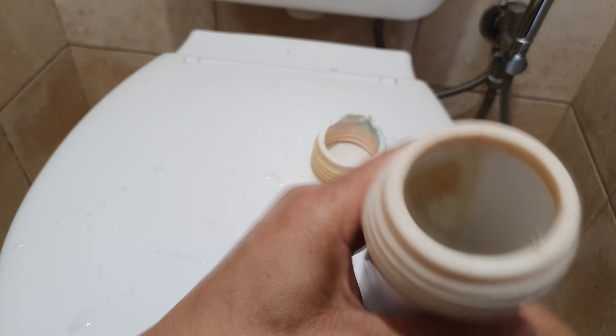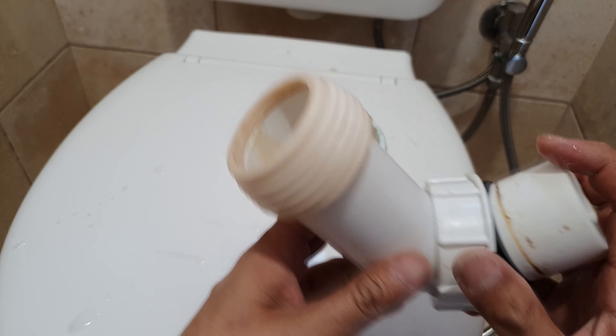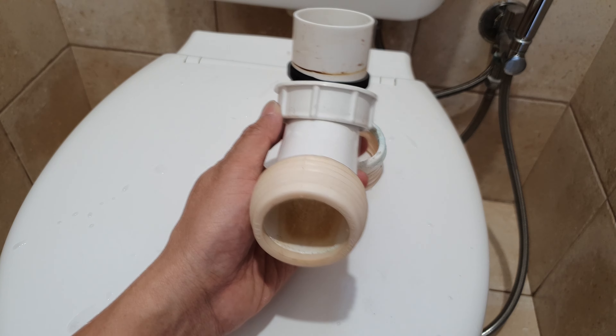This only costs you a few dollars and you can do this yourself — it is super easy. Once you put it in like that, it's now ready to be put back into the back of the toilet bowl.